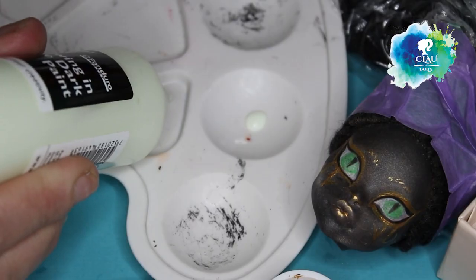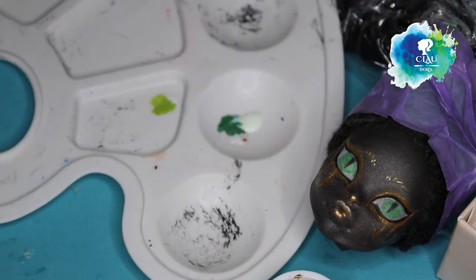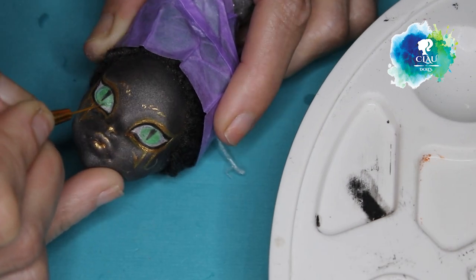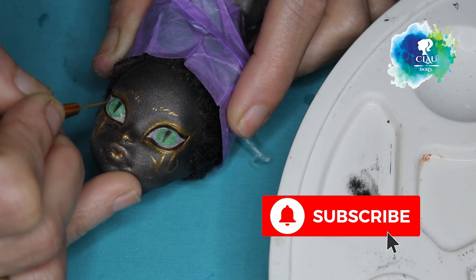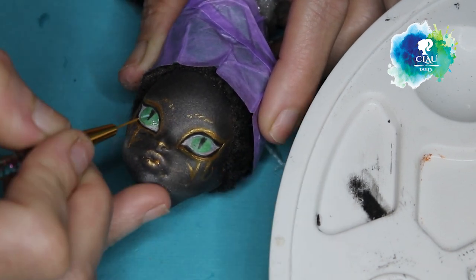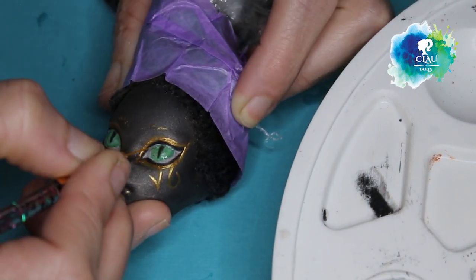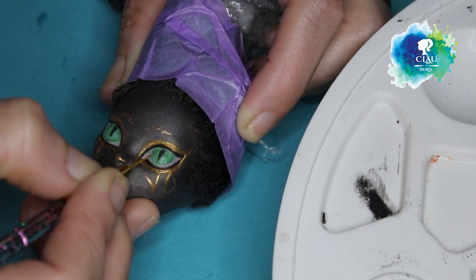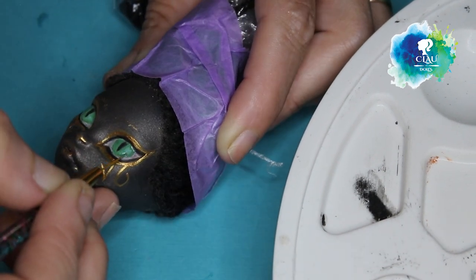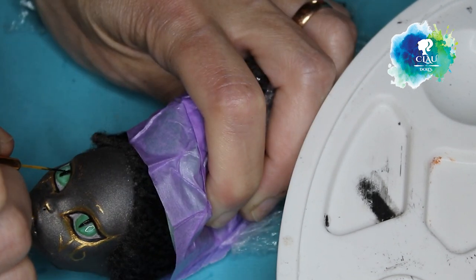With the glow-in-the-dark paint I'm gonna mix it with two shades of green — a darker one and a lighter one — and I will start building the layers. First with the dark one, let it dry, and then I use the light one mixed with the glow-in-the-dark paint. With my black acrylic I give more opacity to the iris and to the eyeliner.